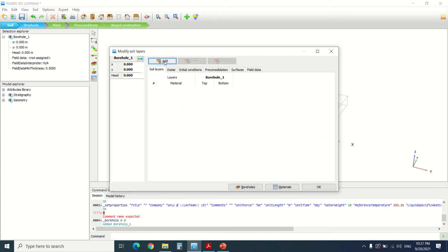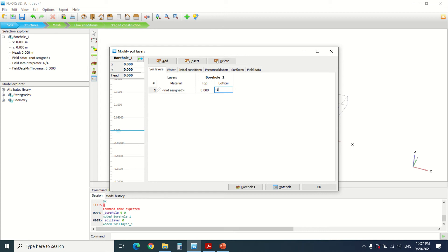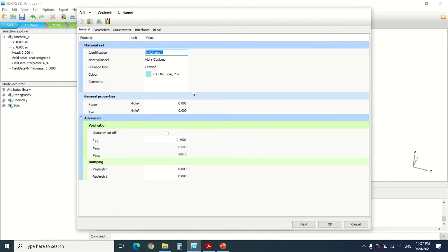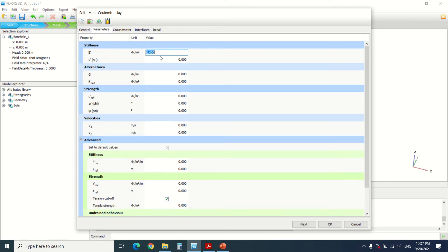First of all, we're going to create a borehole. We're going to add a material — say that the bottom is minus 15 to minus 20. We're going to name the material 'clay'; it's drained. The unit weight is 17 and 18. Here you should change the modulus to 1,000, here it's 0.3, here it's 10, and 30 and 0.